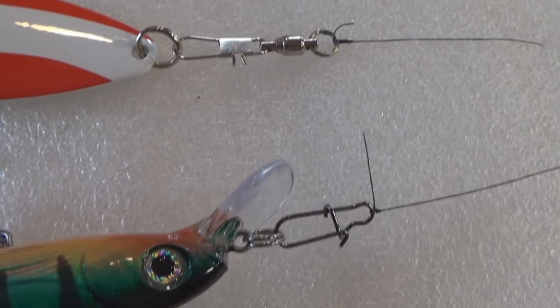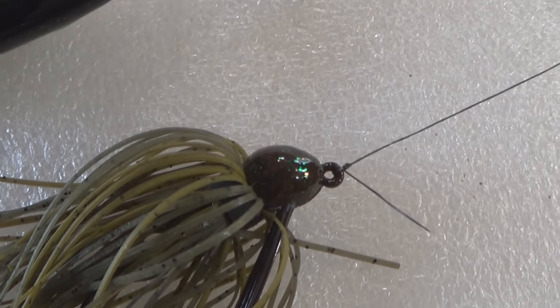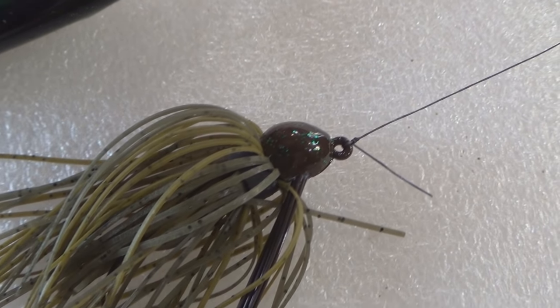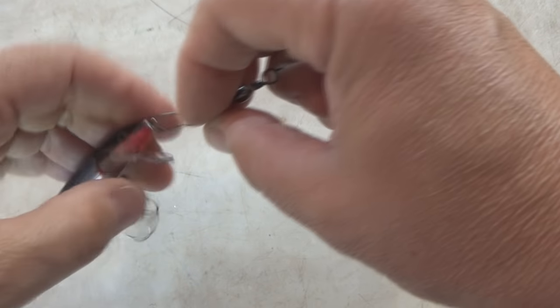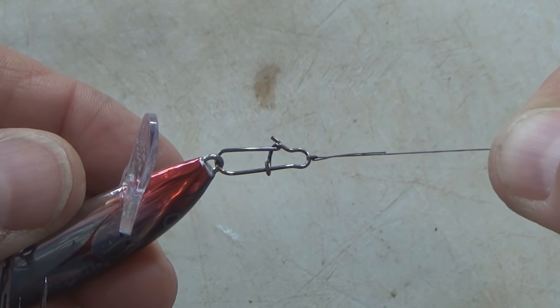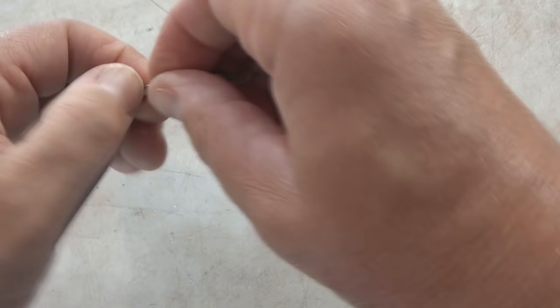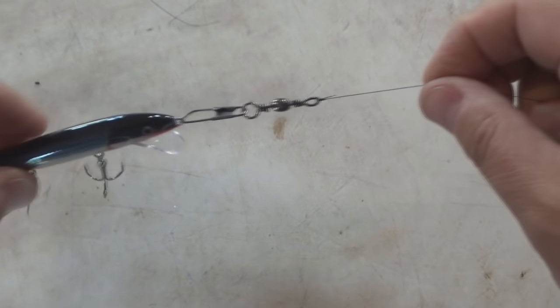Should you always use a snap swivel, or should you always use just a standalone clip or snap, or should you always tie directly to the lure? This is how I approach it. I rarely use a full snap swivel in the traditional way. Usually when I'm casting lures, I will use just a standalone clip or snap. The standalone snap or clip is going to be smaller in size and more discreet, so the lure will look more like it's supposed to in the water, with less hardware attached to the front of it.